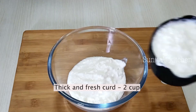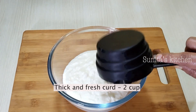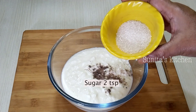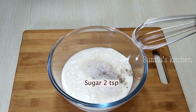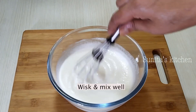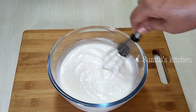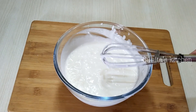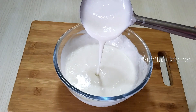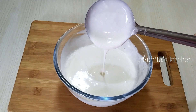Now we will prepare the curd. We will take 2 cups of curd. Add about 1 to 2 teaspoons of sugar and black salt. You can adjust the sugar to your taste. Mix everything together until the curd is smooth. This spiced curd will coat the vadas beautifully.